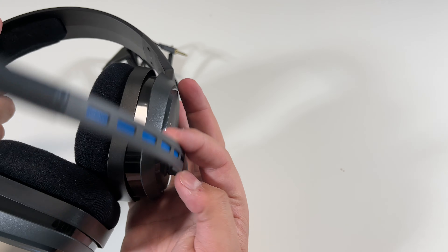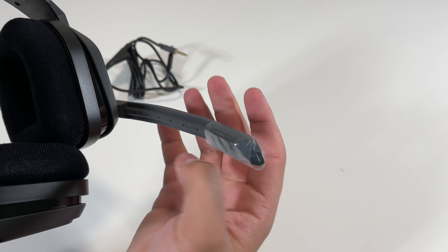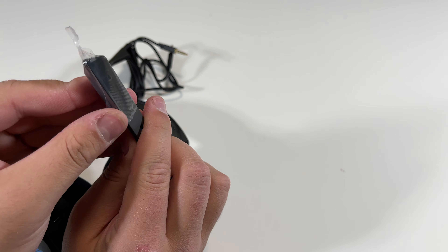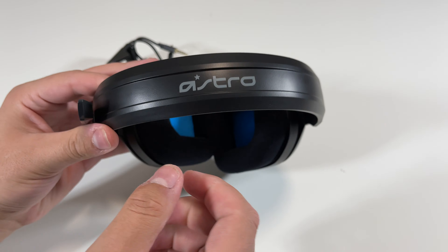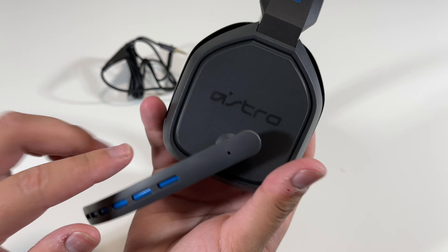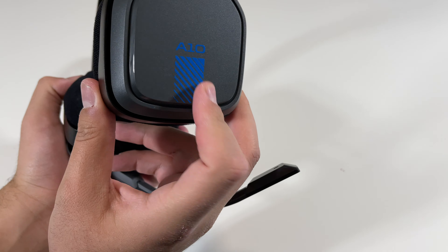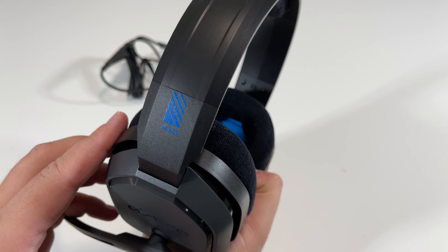Here's the microphone — it is adjustable. Right on the top here you can see it says Astro. We have the microphone as well as the left side there. It says Astro right there, and then A10 over here. We also have A10 right there.